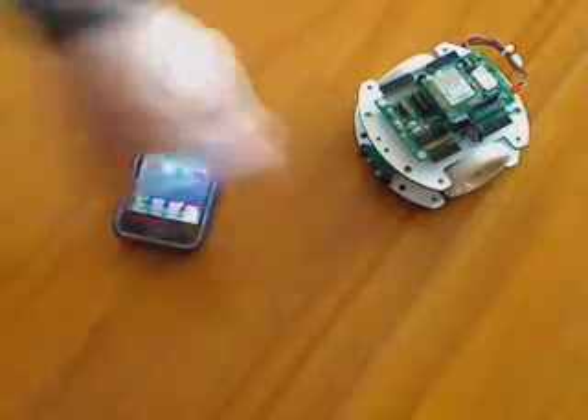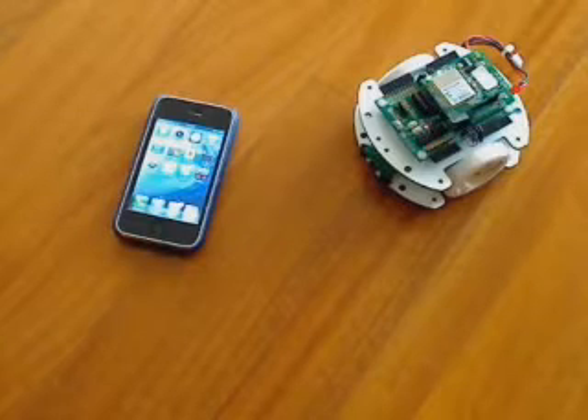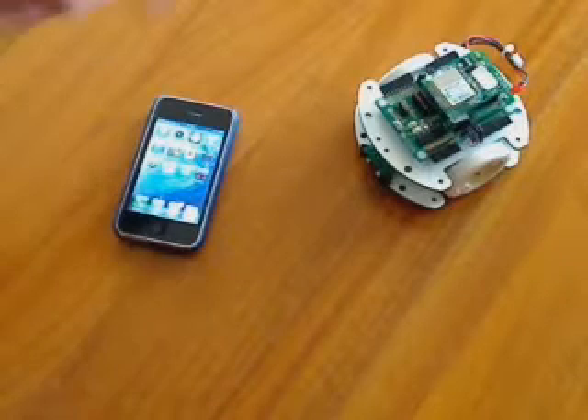We have three infrared sensors in the front, and we also have a battery control so we can read the battery value. It is connected to an OpenPICUS flyport that is interfaced with the mainboard via the UART connection.